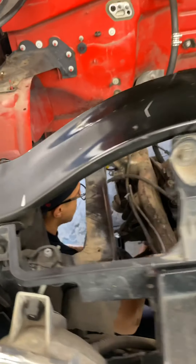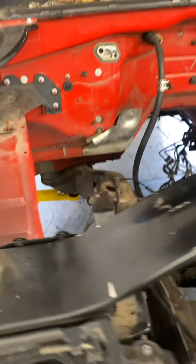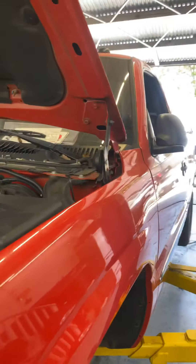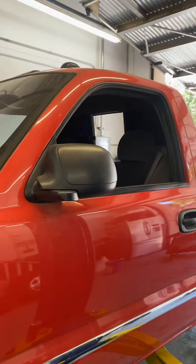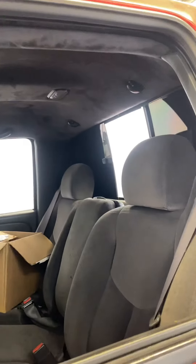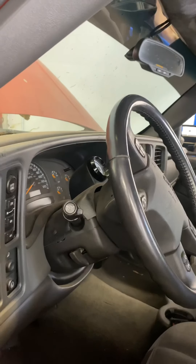We got Mike over here working on the suspension, got the lower control arms going on. The interior is completely stock — untouched, super clean. Gonna try to keep it like that.